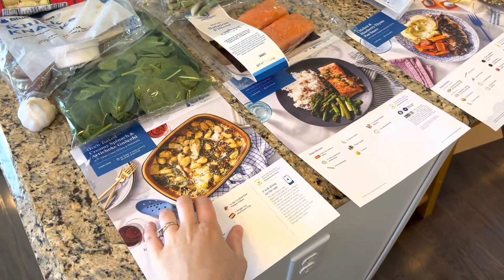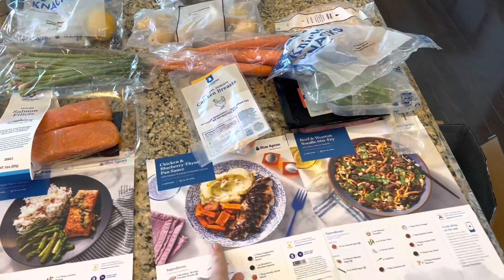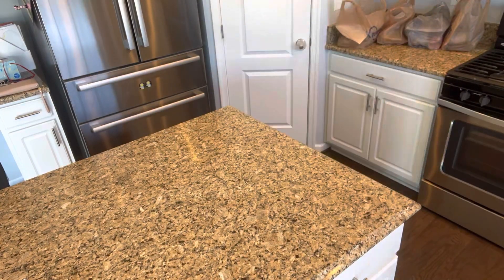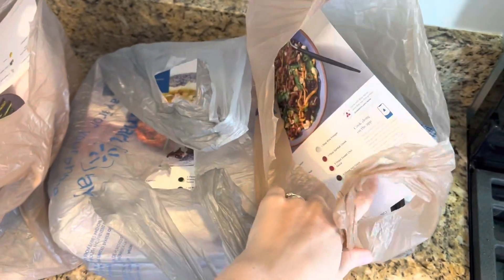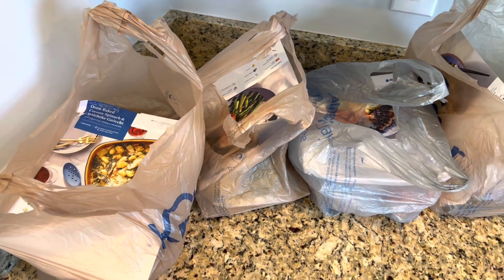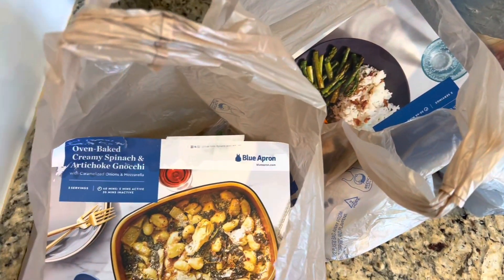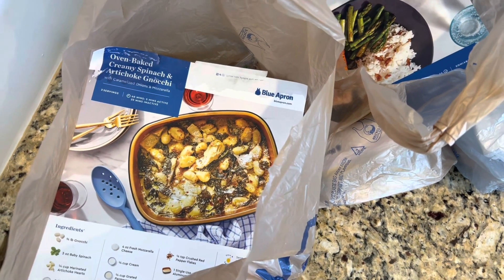So I've put everything that goes with each meal together. All in all, all the meals look delicious even though all the ingredients were soaking wet. Pretty much I think the only thing that was really damaged was the garlic, so otherwise I think we're good. It's a very interesting first impression considering that Blue Apron is supposed to be one of the more upscale meal kits out there, so it's interesting to see how it arrived.